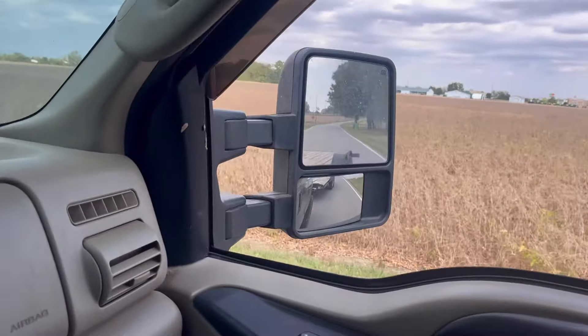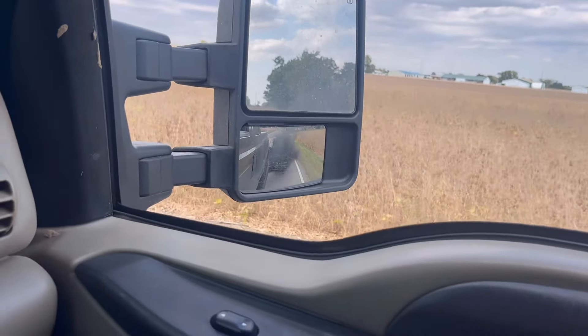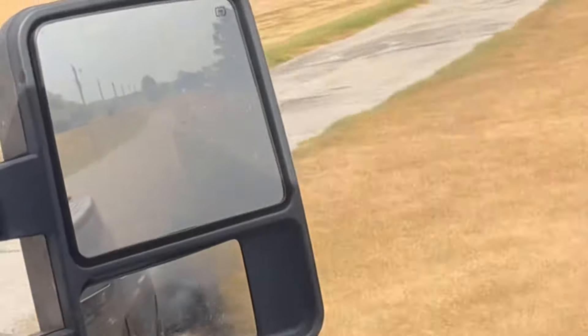It appears we might have a problem. We did in fact blow a turbo boot. Going to go home — that one went too far. Going to spray it with a little something to maybe help it stay on there this time, tighten her back down, and get on the road.